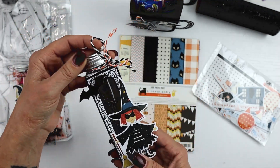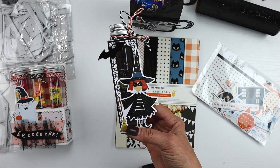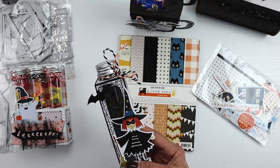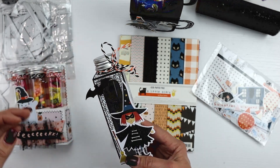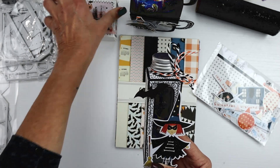These come together super duper fast. So let's say you want to do a collection of these for your child's classroom, or to mail out in bigger packages, or to display — these would definitely be a quick and easy project.